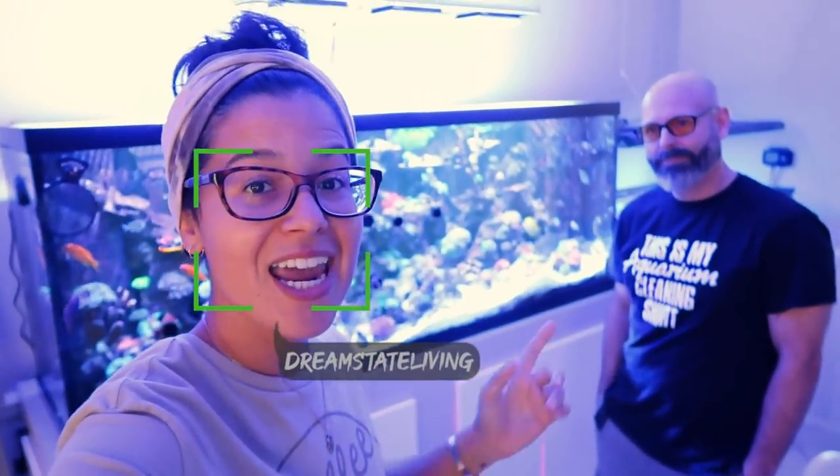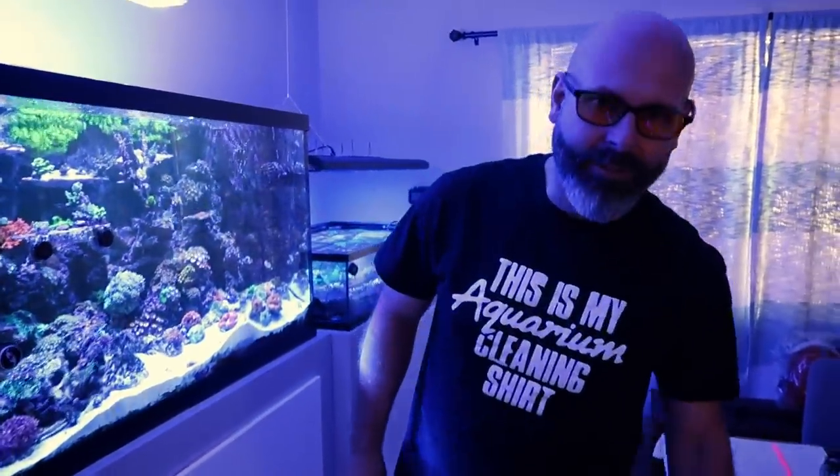What's going on guys? Welcome back to another Fish Friday and yet another reef tour. I finally convinced my coral plug to tour his sick setup. I'm here with Brad today and he's going to show us the insane tank setup that he has, the frag tank, and the corals that he has for sale. The coral plug, ladies and gentlemen — Brad, AKA Brass Reef.